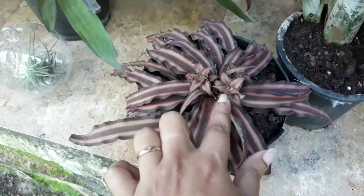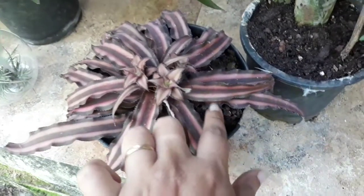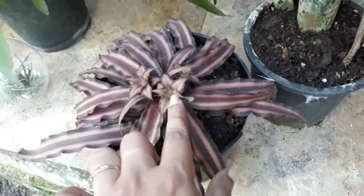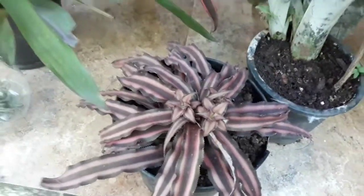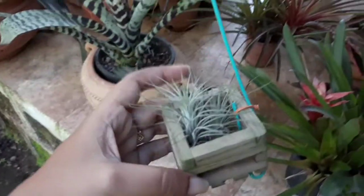Cryptentus propagation — there are more than one Cryptentus variety here.